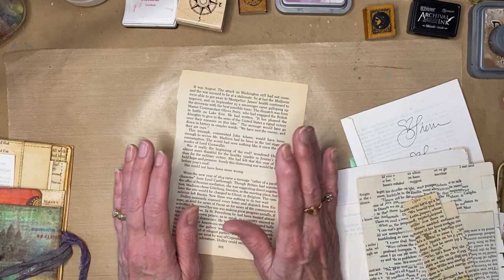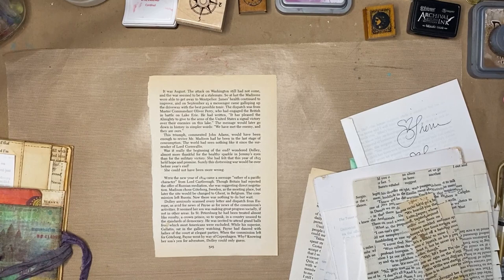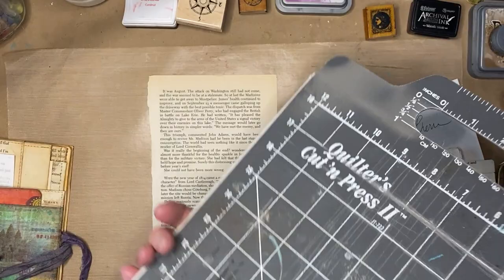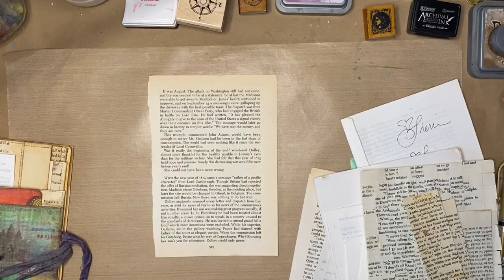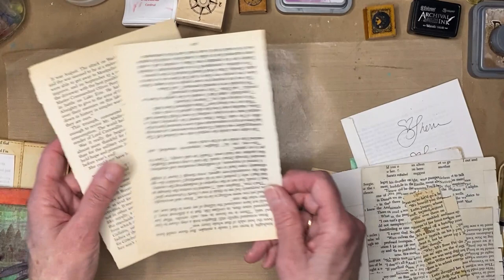Once you get your paper together, you'll notice the glue sometimes skips and doesn't cover perfectly. The best thing to do is take your iron. I always have my ironing board set up and I use a Quilter's Cut and Press 2 by June Taylor — one side is a cutting mat and the other you can iron on. I take just an extra single sheet of book page to protect my iron from any paint or glue. That way I don't ruin the back of my iron.